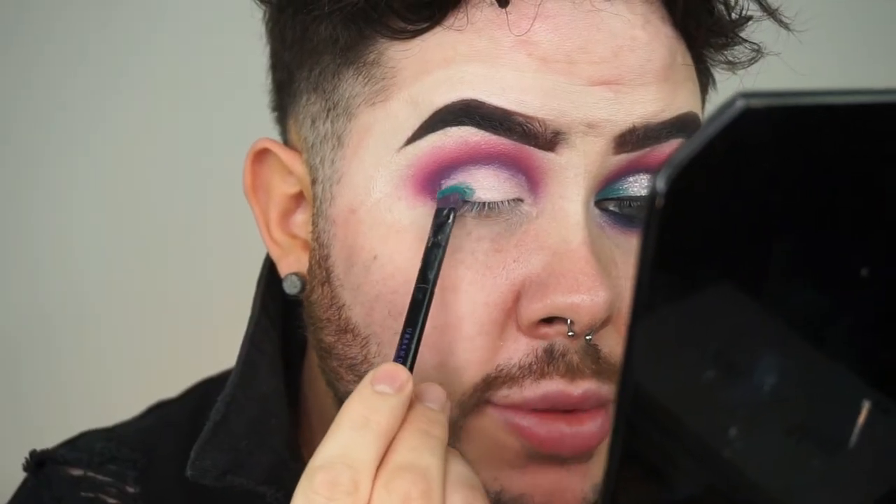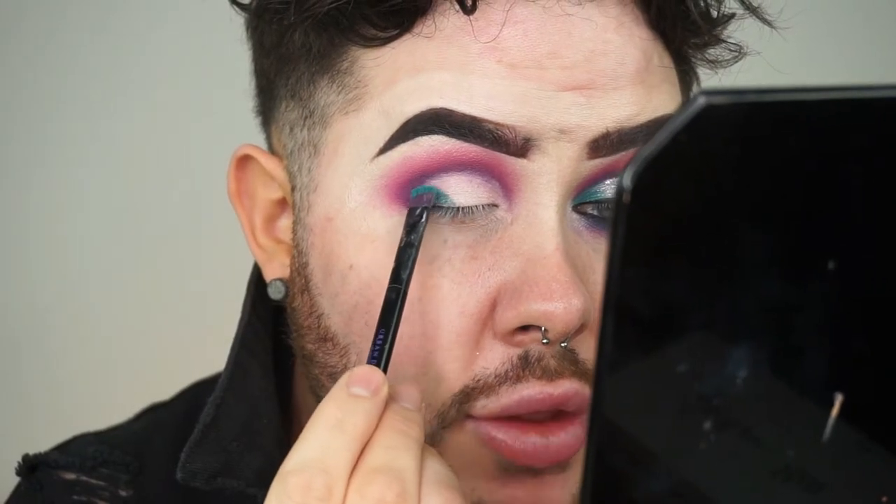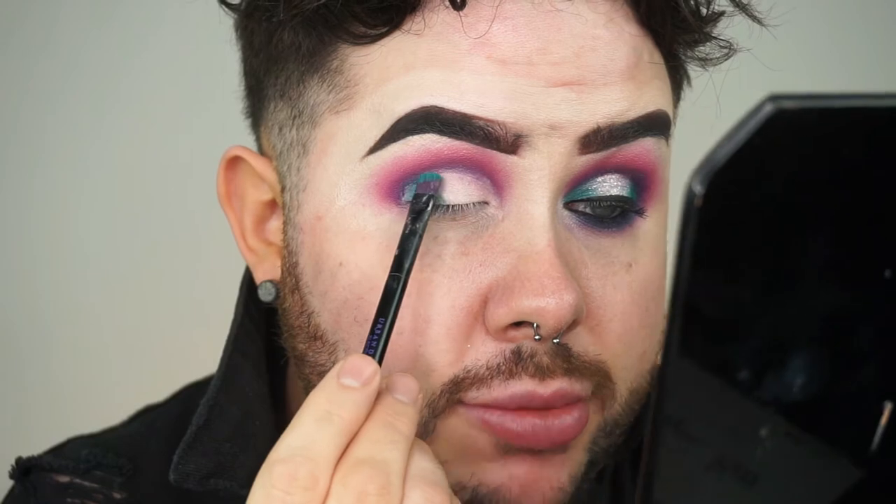On my little brush from my Urban Decay Electric palette, I'm just taking this deeper teal shade and placing that on the outer and inner third of the eye to start getting that nice spotlight shape.